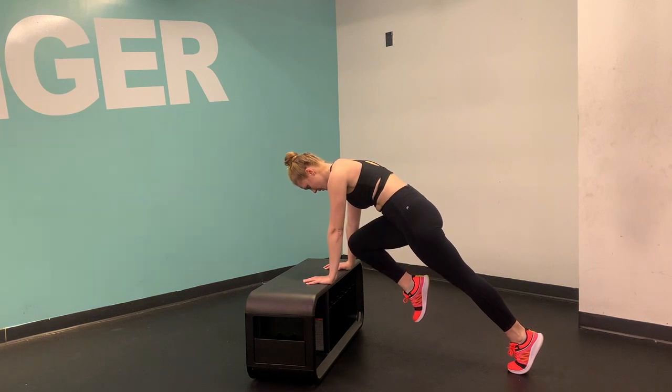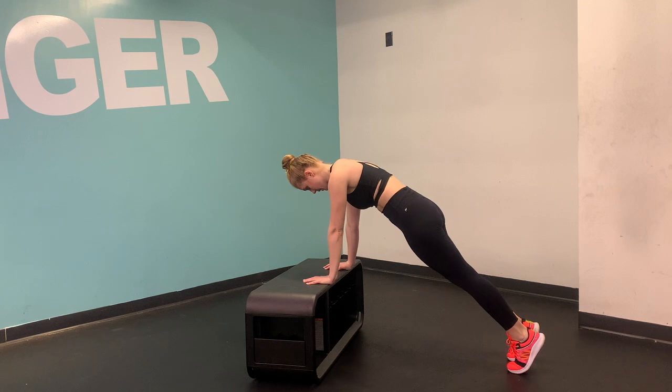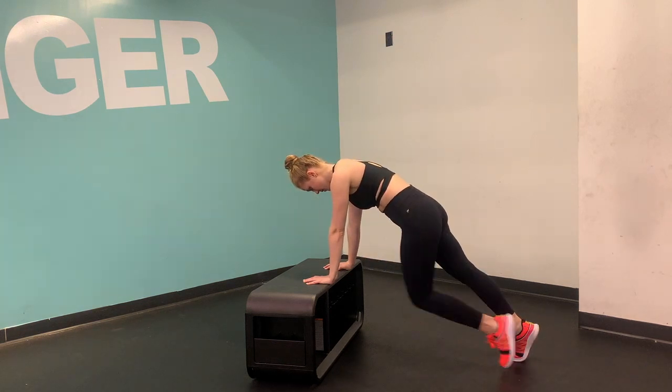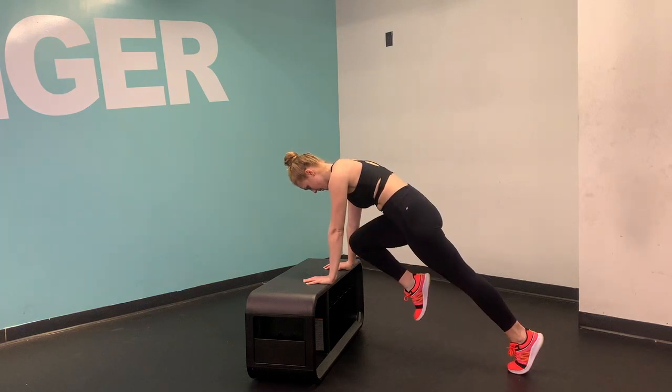From the plank position, start to bring your knee up towards your elbow. It doesn't need to go nearly as far as I'm doing it. Even if it's just a little bit off the ground, that's okay. Just think about bringing that knee up towards the elbow and maintaining your hips where they are.